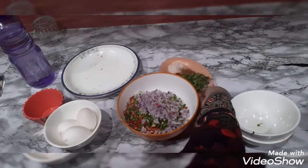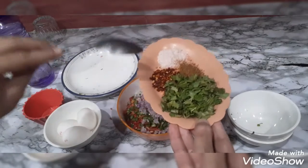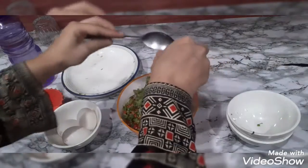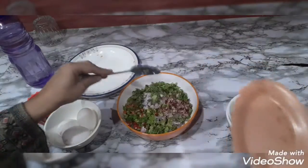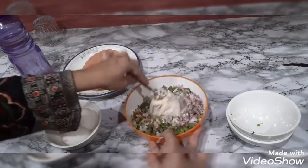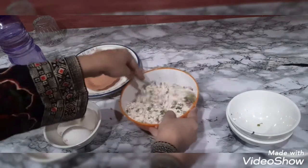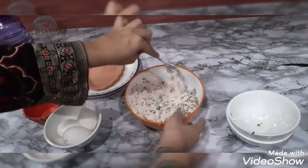I will use my favourite hara dhani — fresh coriander. The spices are namak — salt, kutti lal mirch — crushed red chili, and 1 teaspoon of zira — cumin. These are all the veggies and spices. Now I have to mix it well with a spoon.